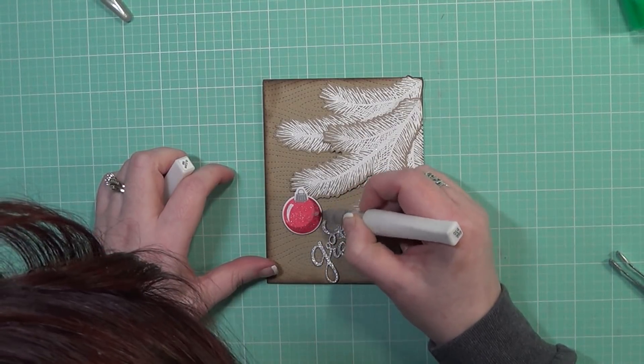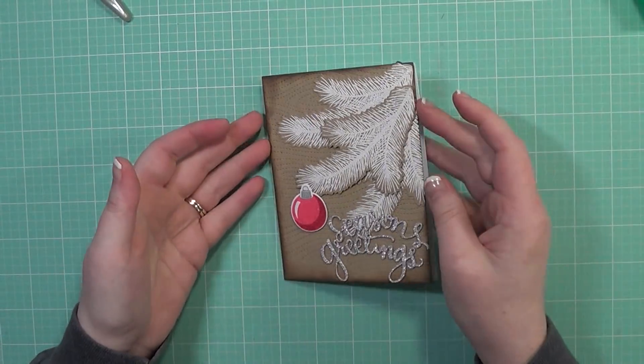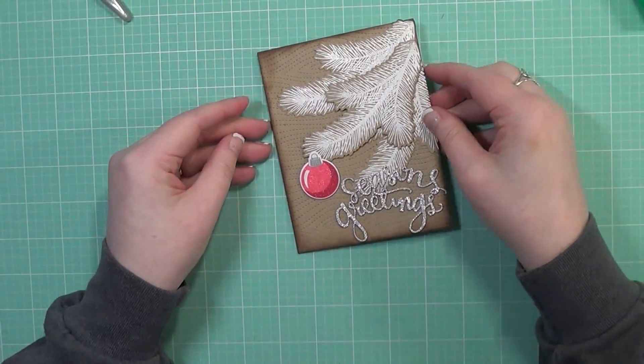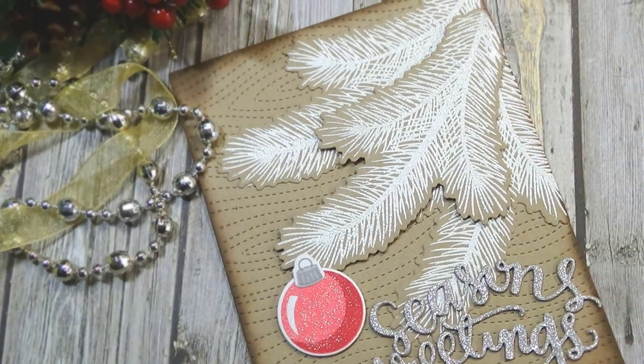That completes my card for today, guys. I hope you enjoyed the tutorial. If you're interested in any of the supplies I used, I do list and link them below the video. Thank you so much for watching. Please subscribe to my channel if you haven't already, and I will catch you guys for card number six very soon!